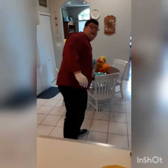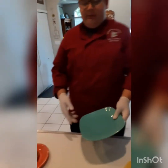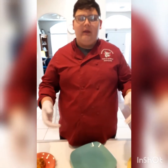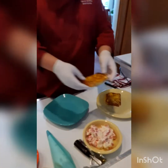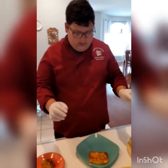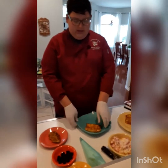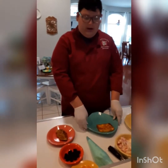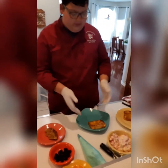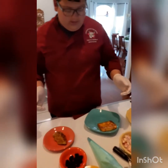Now that we have everything together, we're going to my favorite part — assembly. You can just put it together normally and eat it as is, but I figured why not make it a little fun and see how creative you can be. I'm going to start with a square plate but let's make it a diamond. I'm going to put down my piece of French toast in the corner.